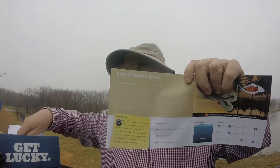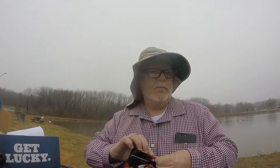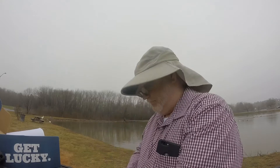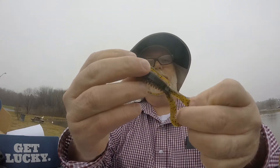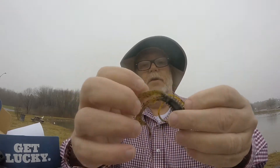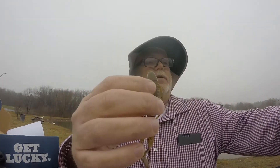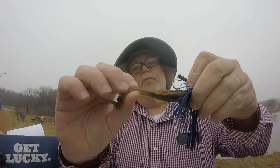Next up, one of my favorite companies — Smart Baits. We've got the Smart Bait Brute. I love all the Smart Bait products and use them quite often. They've got a ton of different creature baits, Cinco style, everything you could ask for. Nice-looking creature bait here. We may go with that on the jig this morning.